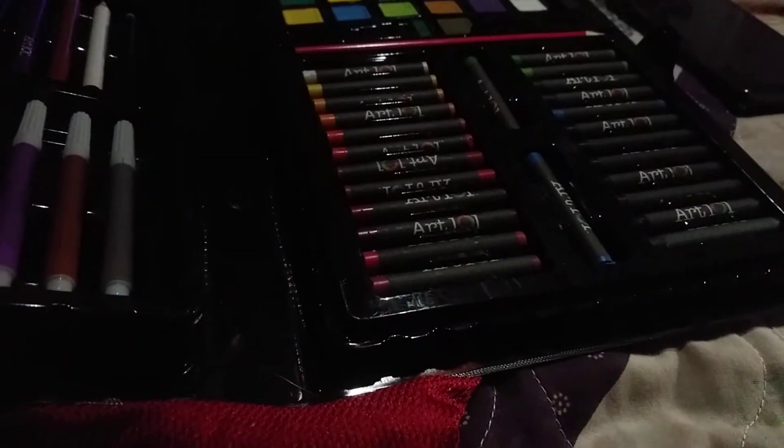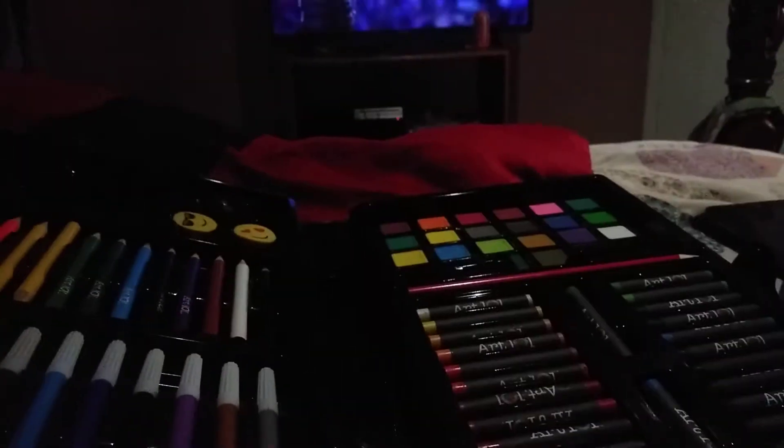So guys, it's like 12:30 in the midnight and I've been trying to work on this all week. I've just been backtracked.